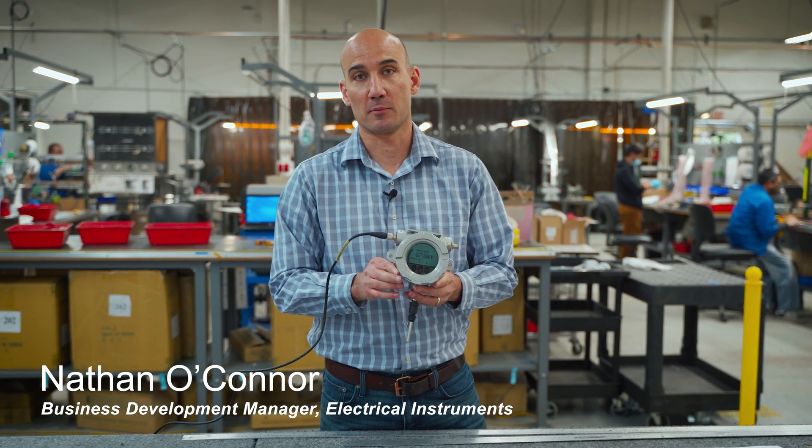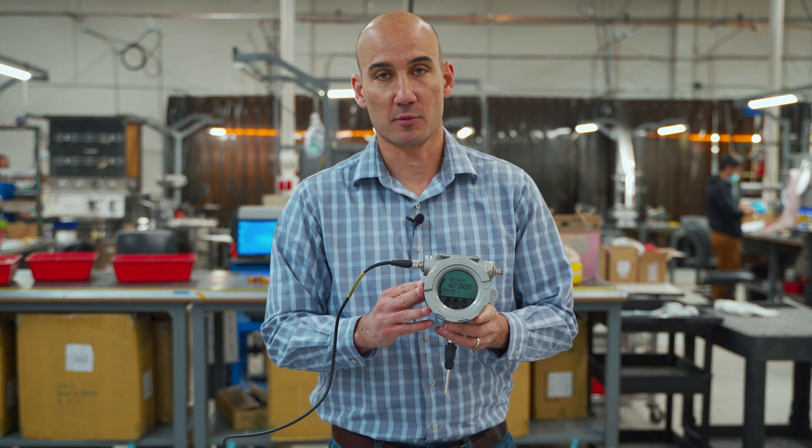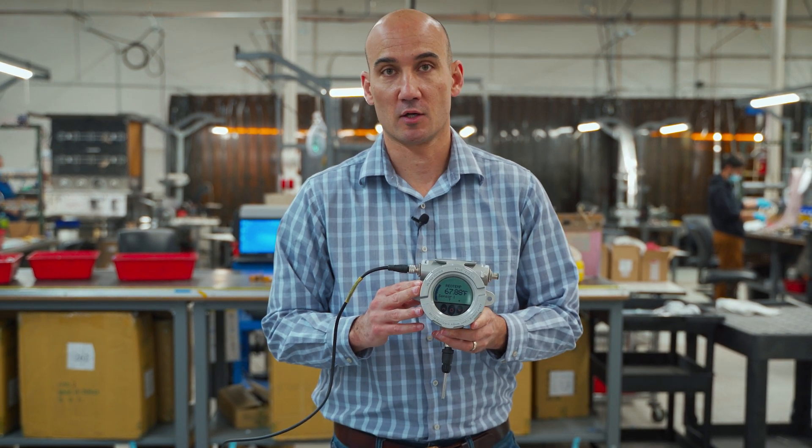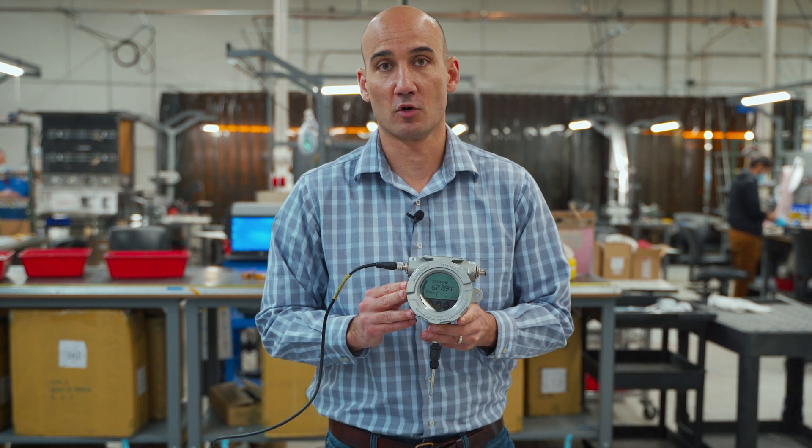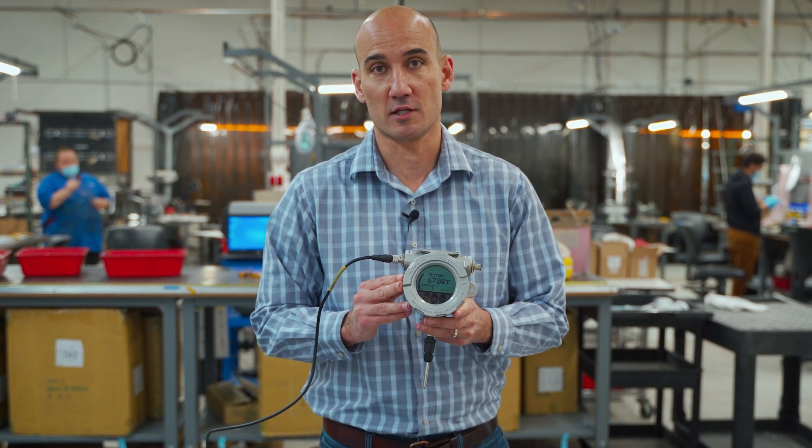Today we're going to talk about the Model W Explosion-Proof Temperature Transmitter. The Model W has HART 7 functionality with HART 5 compatibility. It has a local display and is available with both thermocouples or RTDs.